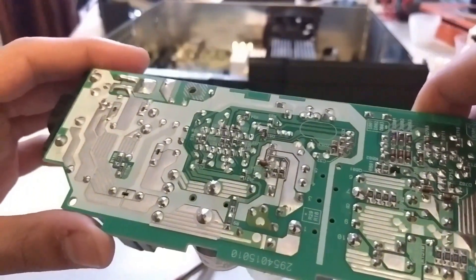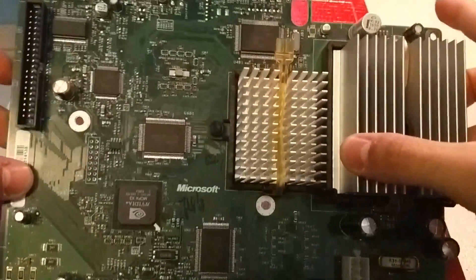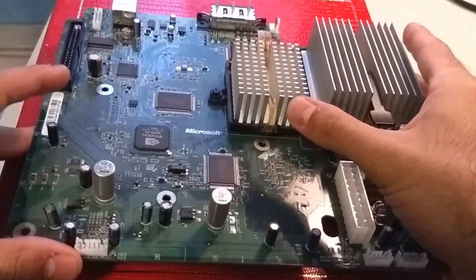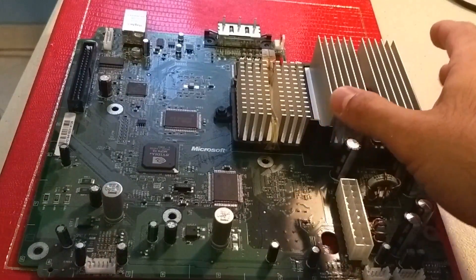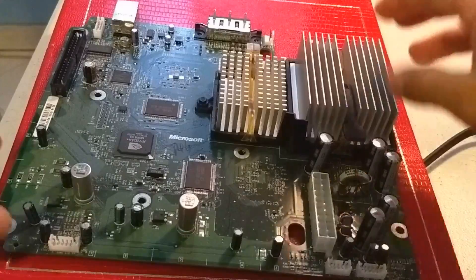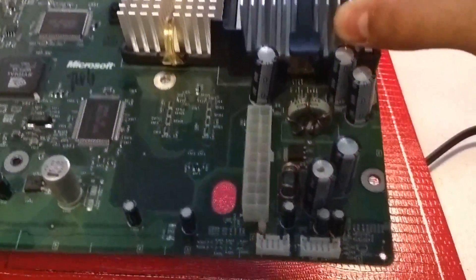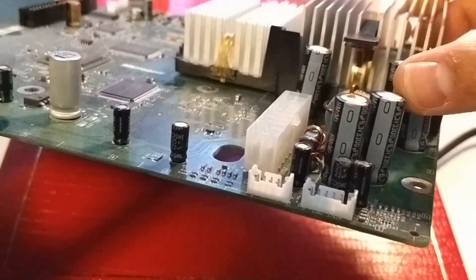Now we're going to turn our attention toward the motherboard. We should identify the version — it's a 1.6, as indicated by the Excalibur chip at the top. On a 1.6, the clock capacitor has no danger of leaking and destroying the board, so I'm not concerned about that. The board itself looks very clean, in very good condition, except for the bottom right corner near the motherboard power connector, where a bunch of capacitors are standing around and they all seem to be oddly shaped.